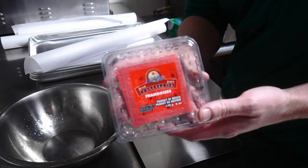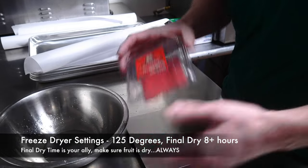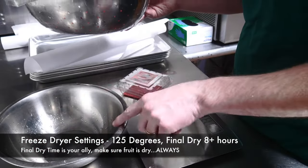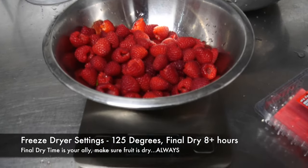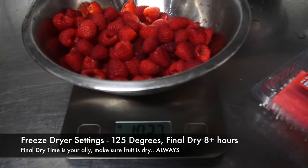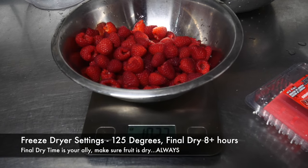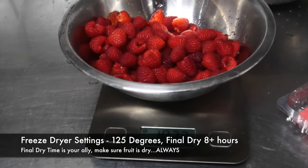Next up is raspberries. This is another six-ounce carton, and I used three of them. I've already washed all of these raspberries, so we're going to transfer them to the bowl, zero out the scale, and weigh them. We've got just a little bit over a pound — roughly a pound and two to three ounces of raspberries. We'll put that onto the baking sheet and then put it in the freezer.